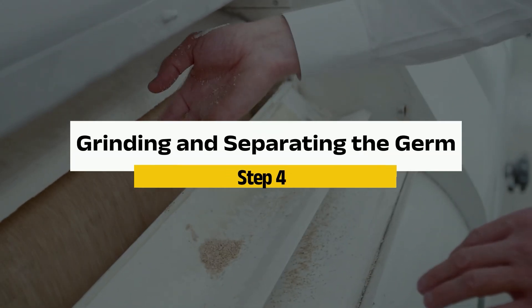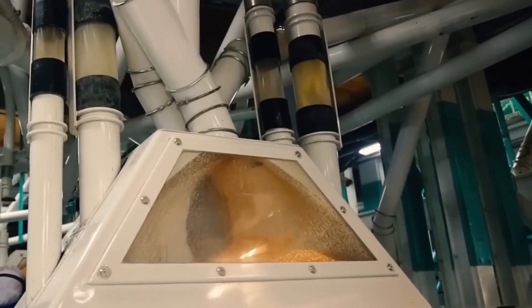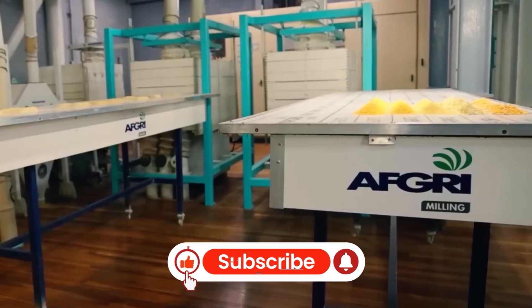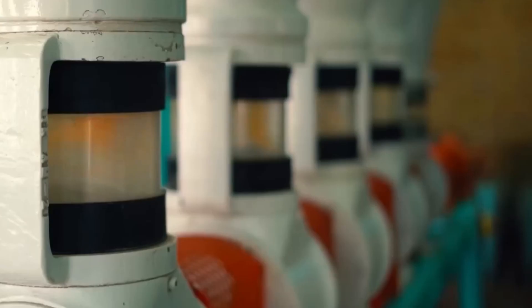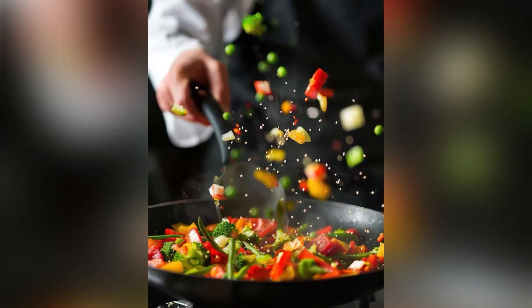Step 4: Grinding and separating the germ. After the soaking process is where the real action begins. The softened kernels go to grinding mills, where they're carefully broken apart. We keep the germ — the tiny, nutrient-rich core of the corn kernel — intact, because it contains valuable corn oil. Next, the pulp goes into a cyclone separator, a spinning machine that separates the lighter germ from the heavier starch and fiber. Once separated, the germ is washed and pressed, releasing that golden corn oil used everywhere from frying pans to industrial products.